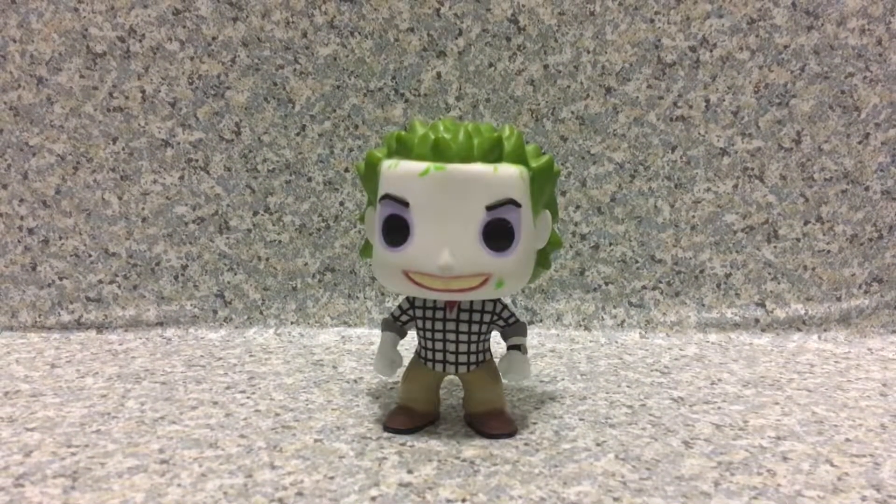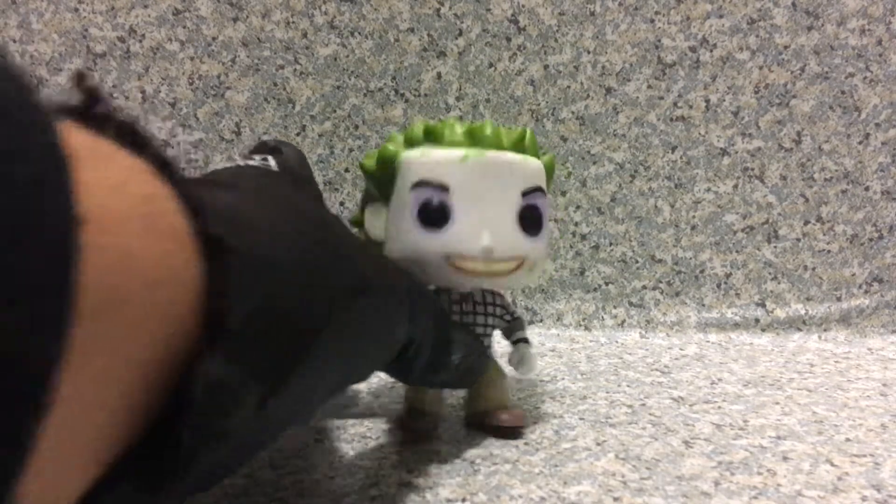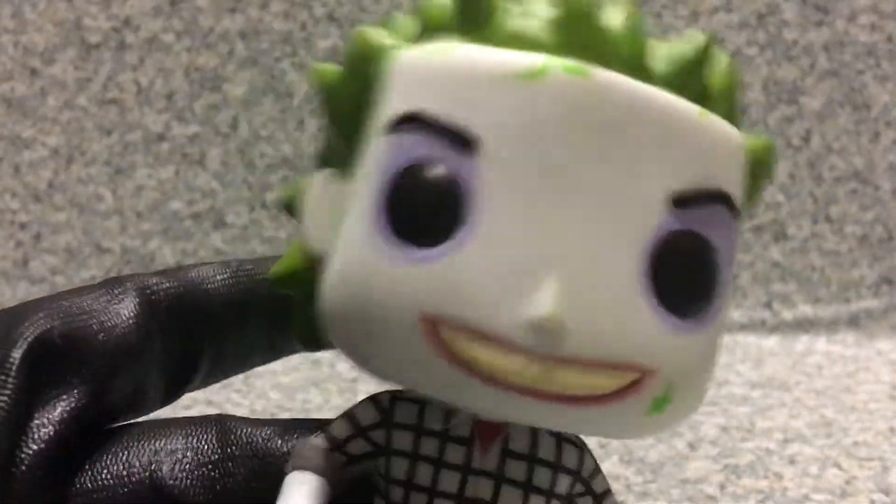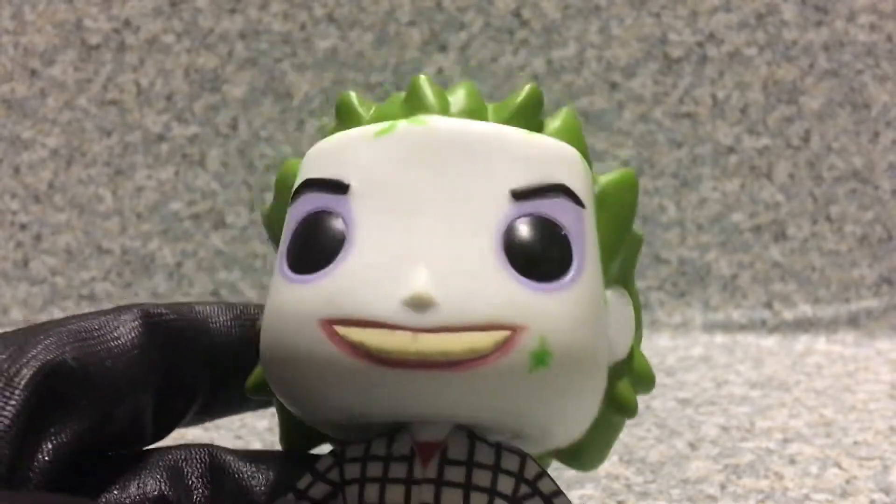Alright, so here we got Beetlejuice out of the packaging now. The Pop looks pretty decent, it looks pretty good. Let's look at the Pop itself — the head sculpt on him. The head is basically exactly the same.